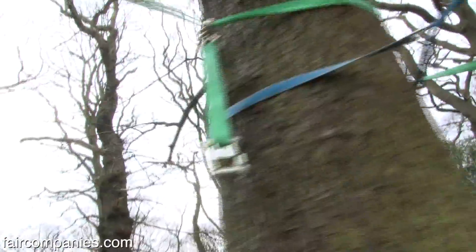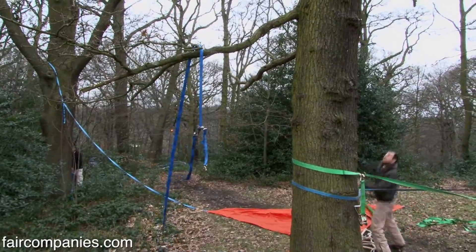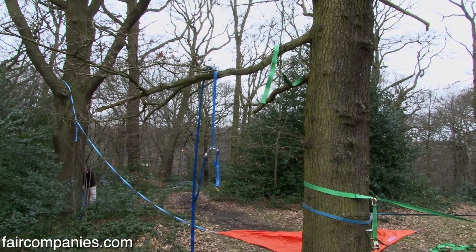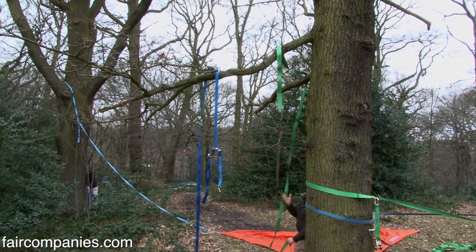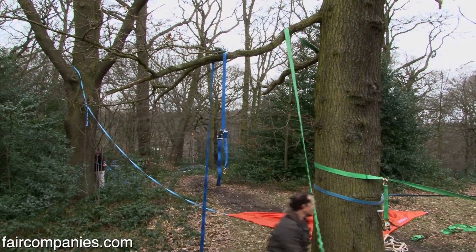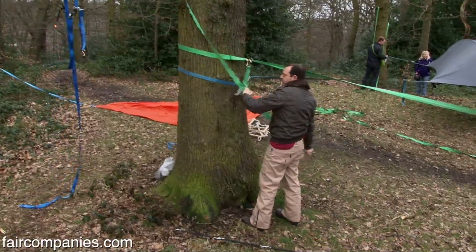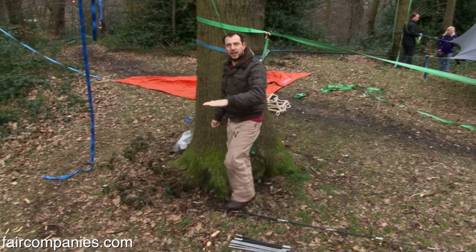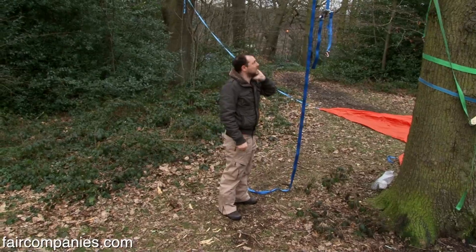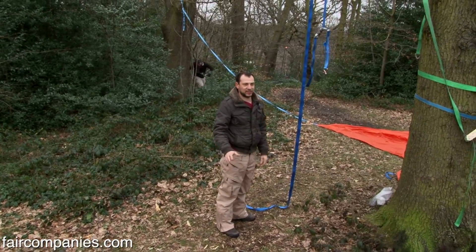You need three trees, tree straps, tree carabiners. It's actually really easy to set up and the principle is simple. As long as your trees are further apart than about 20 feet — or four meters — you're fine. We recommend you put it about three or four feet off the ground so it's easy to get in. Putting it up at height is just an extreme measure.